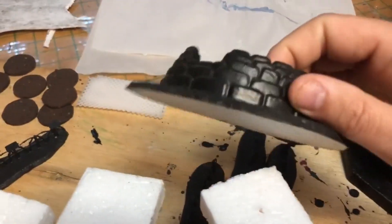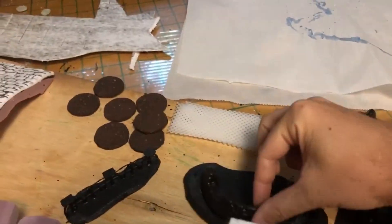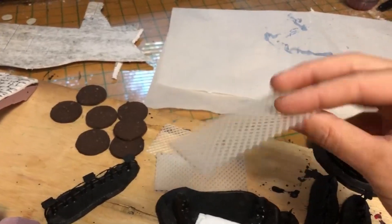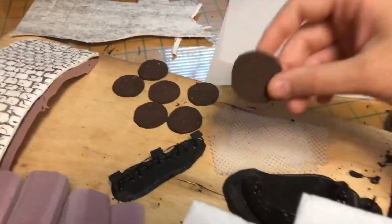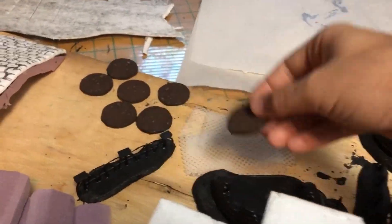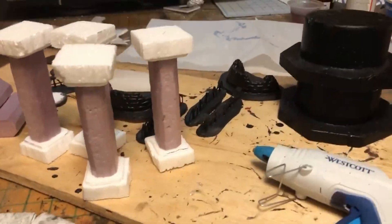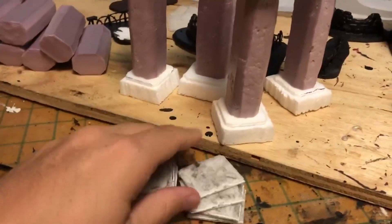We're going to make some more corpses — I've made some orc corpses in the past, and today we're going to make some human corpses as well. This granny grating I pre-cut was going to become chain link fences, but I think I'll save that for another video since this one is going to be long enough with everything we're doing. So to start off, we're going to work with the columns.